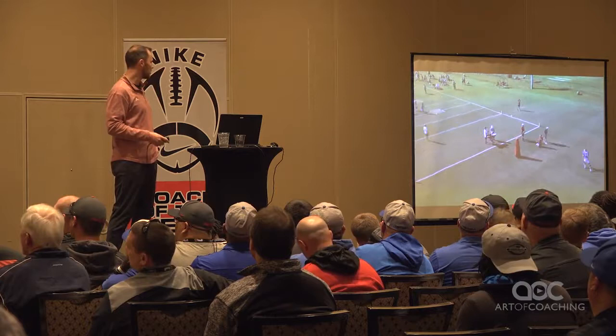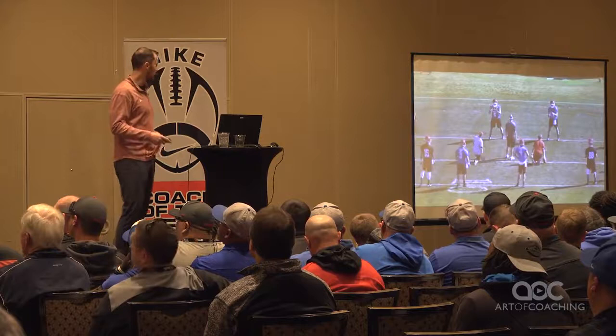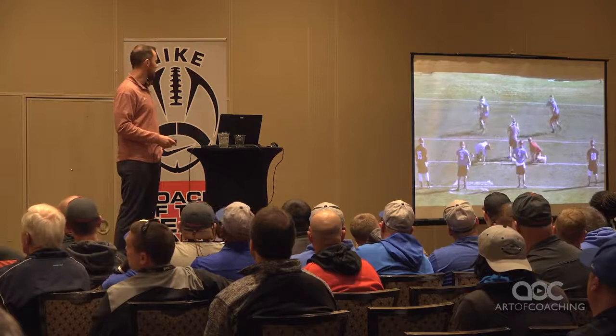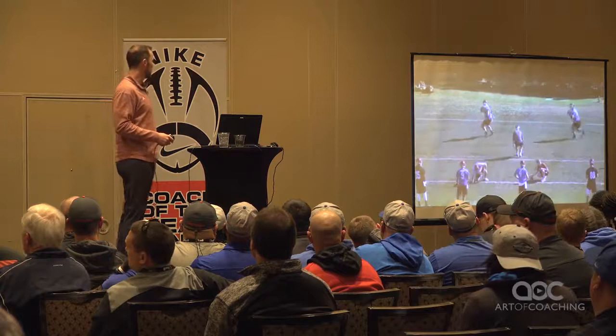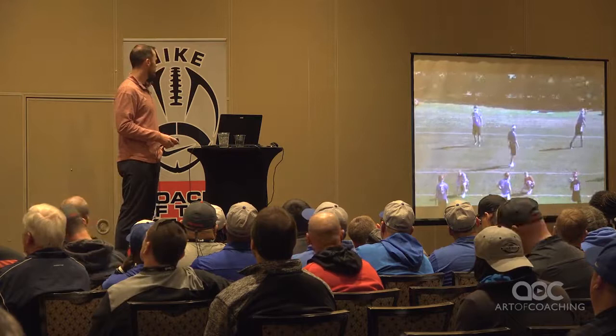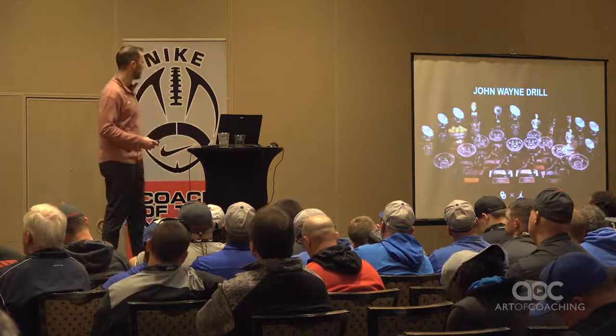This is so much different than a normal shuffle for our guys because it's simulating something uncomfortable, something unexpected has happened. How are we going to handle it mentally? How are we going to handle it fundamentally? Here with two of them simulating a pressure right up the A gap — I've got a back out of it. This is one of the toughest ones for our guys where they've got to slow down, come to balance, get on top of the throw and finish.